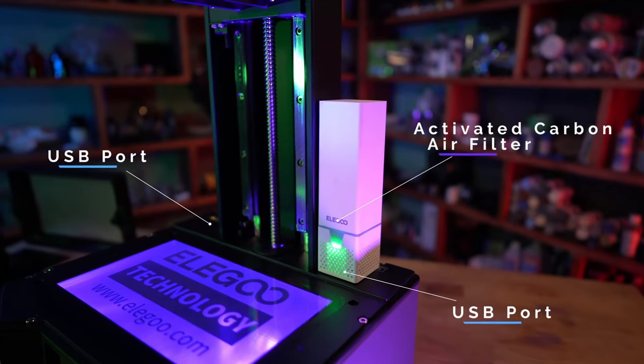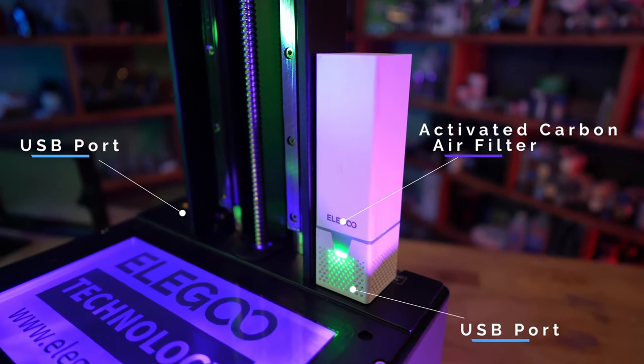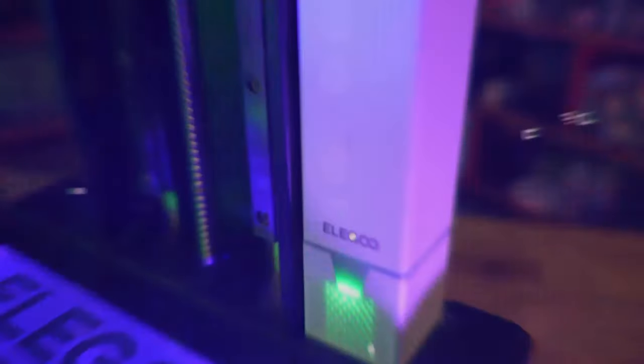The Saturn 3 Ultra comes with an air filter with a replaceable activated carbon cartridge. This printer has USB ports on the top for two of these carbon filters — it comes with one, but you can purchase a second one from the Elegoo website. The VAT seems to be identical to the Saturn 2, and I like that they're interchangeable. Also, the VAT holds just shy of a bottle of resin.